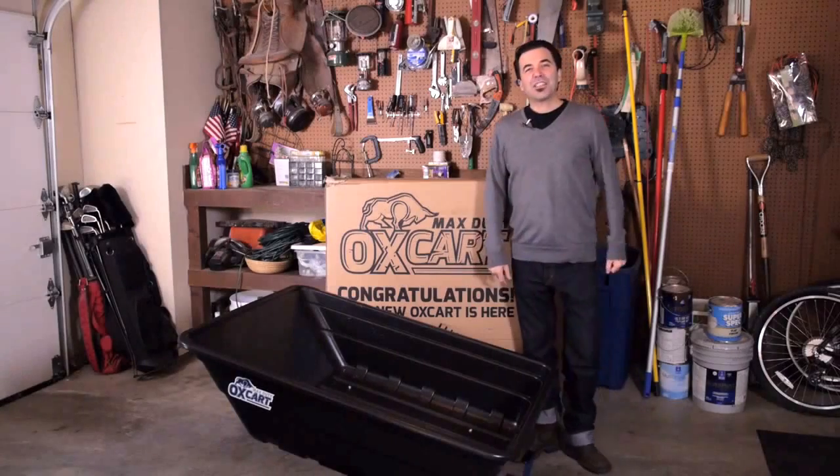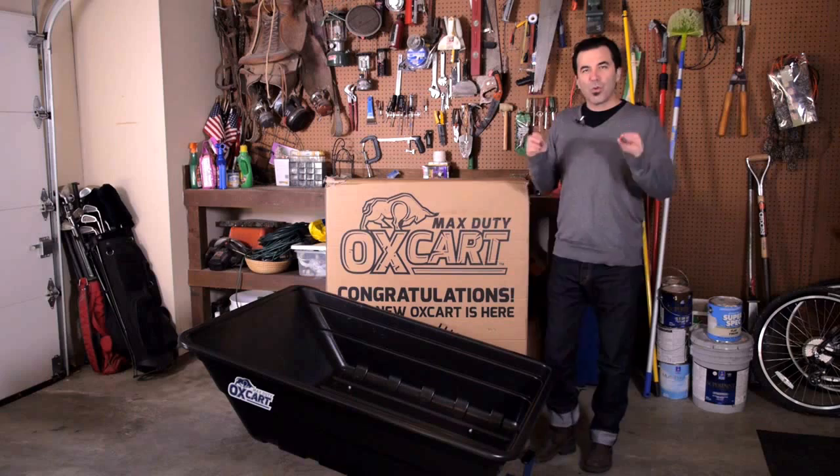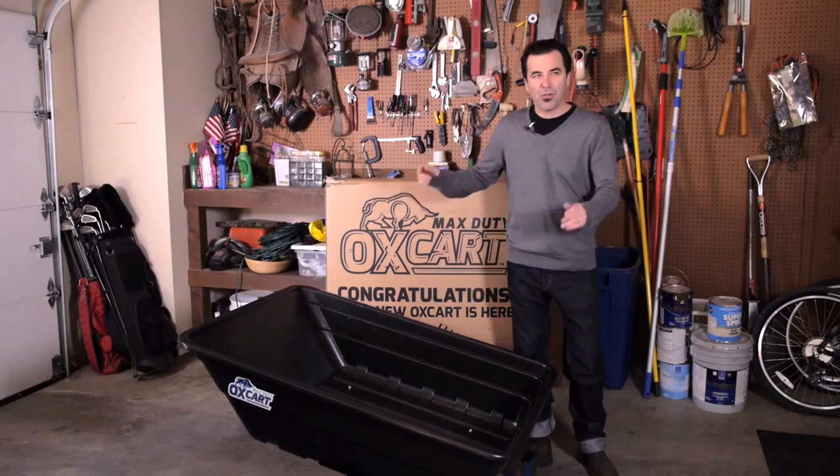Thank you for your purchase. On your way, you can see what I'm looking into as all the files inside are packed into a very nice box. Let's go.